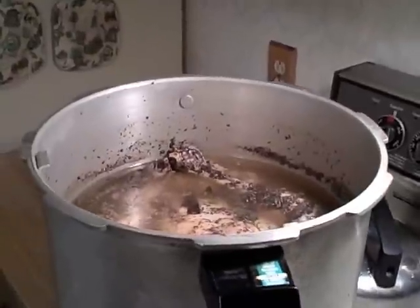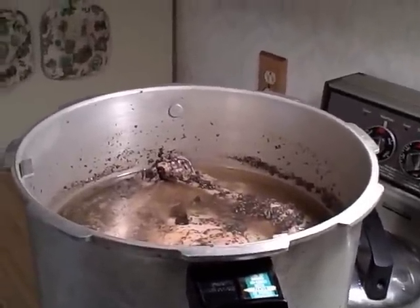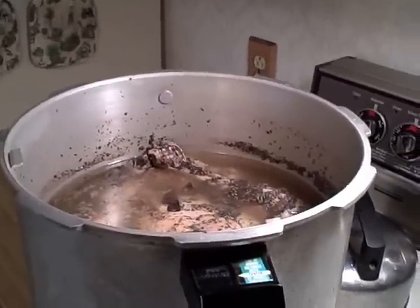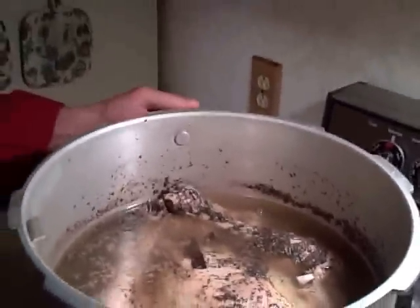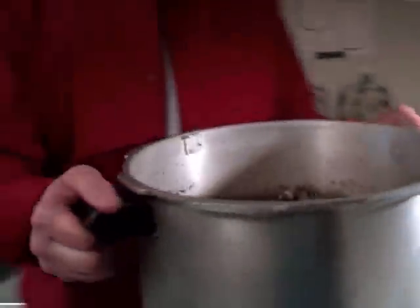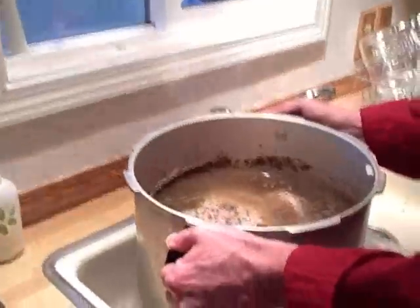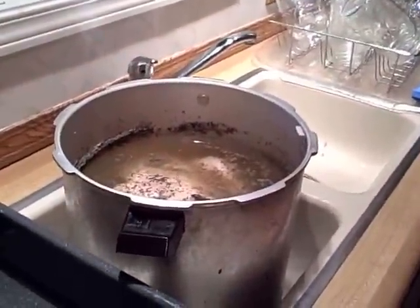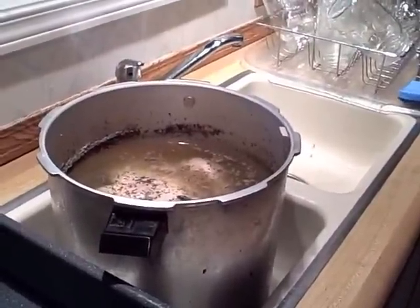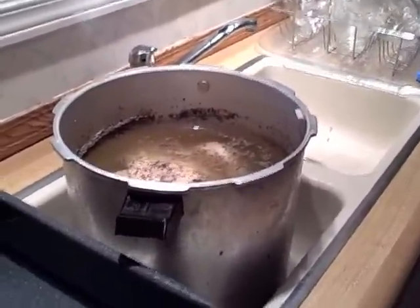We cooked this turkey at 12 pounds of pressure for an hour and a half and it looks like it's falling off the bones. He's just going to take it over here so that we can take it out of the pot, debone it, and remove all of the unwanted parts to get it ready for the soup.